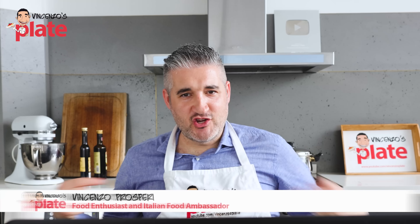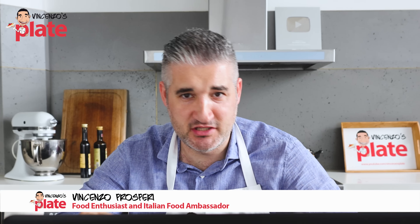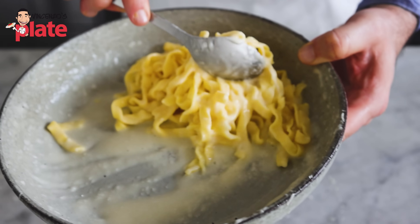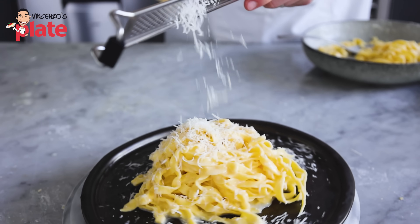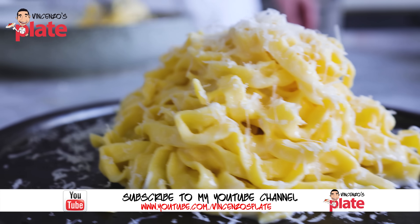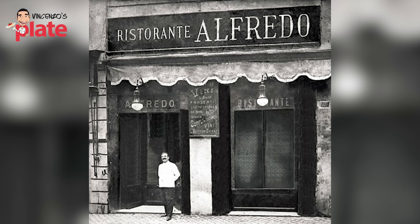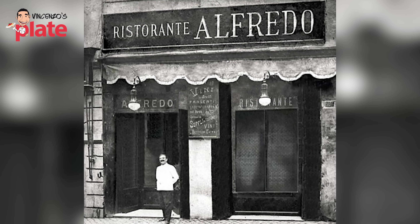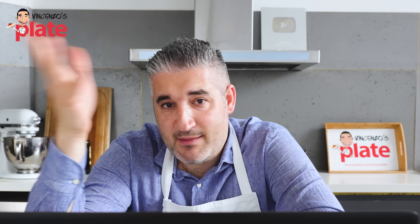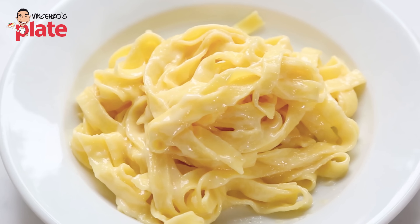Hi and welcome to Vincenzo's Plate, the place where you get to learn how to make amazing Italian recipes. Today we're talking about pasta Alfredo, the most popular pasta on the planet. We don't even eat it in Italy — we don't know what Alfredo is. We call it pasta with burro, pasta and butter. But this pasta is not really popular in Italy. So Alfredo pasta was served in a restaurant called Alfredo back in the 1920s or 1930s to a few Americans. These Americans were served pasta with butter, and the guy who served them must have been called Alfredo, so he basically said: this is Alfredo pasta, my pasta.